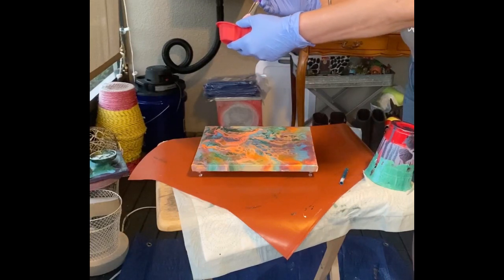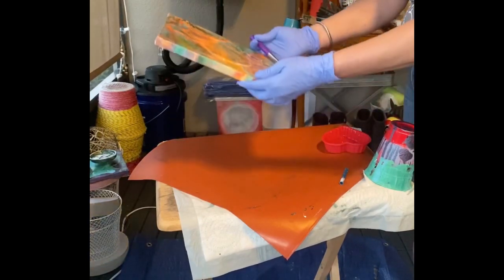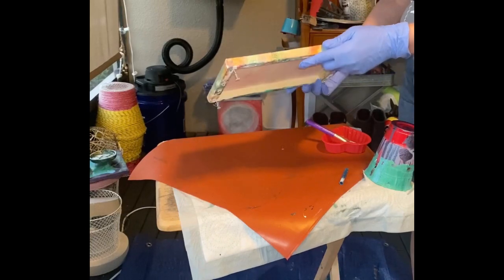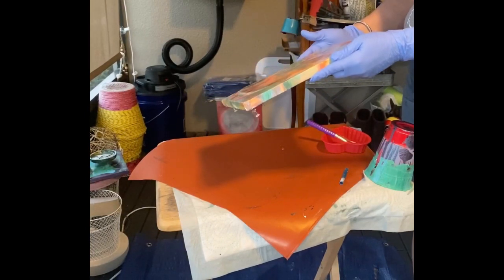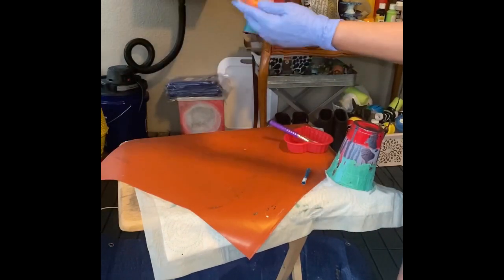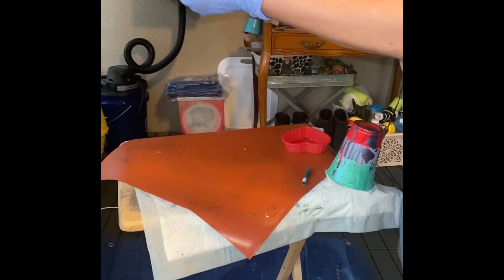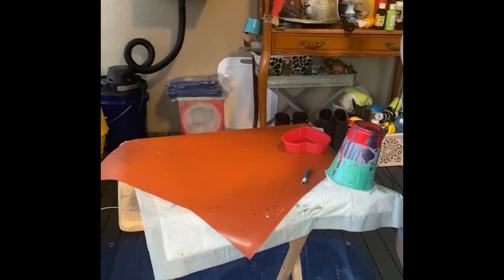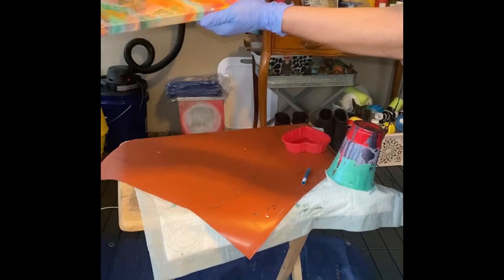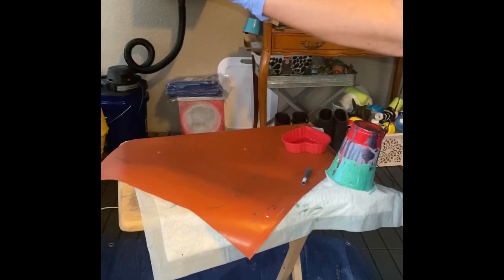I'm going to leave a little bit in my container. I like to let gravity help pull the epoxy as much as possible, being careful not to lose any off the edges. Since it is self-leveling, letting gravity work helps it get nice and smooth and glassy looking.